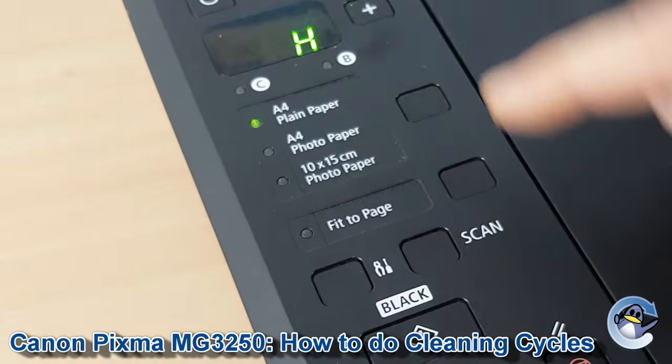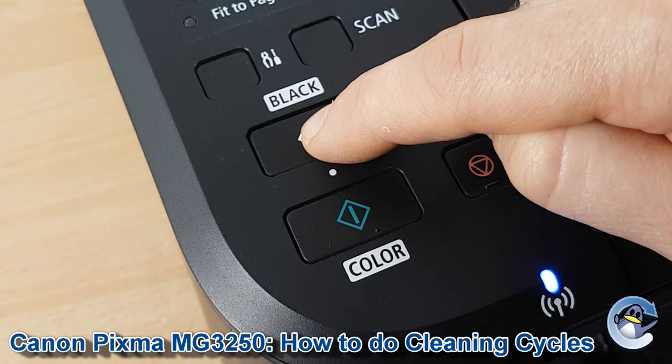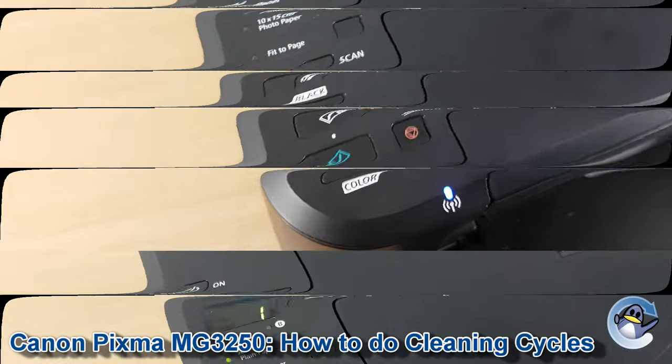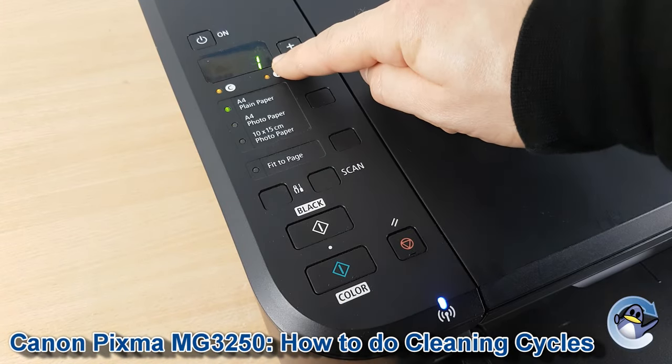With that on screen, we can press either the black or colour button to get the clean started. You'll notice your printer is now working on things and you should hear some noises coming from the machine as it processes that clean. Give it a minute — you'll be able to tell the clean is finished once your printer returns you to this screen.